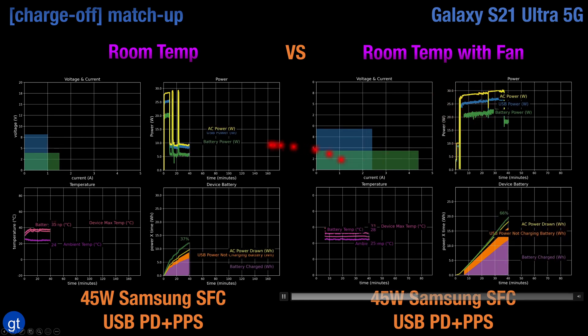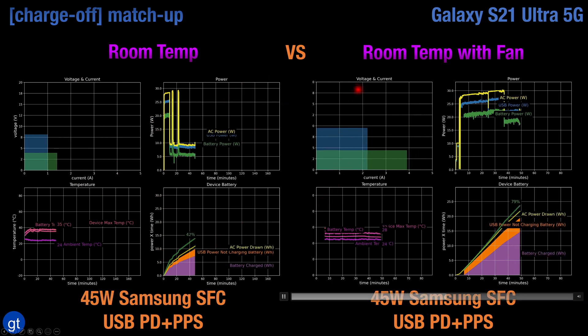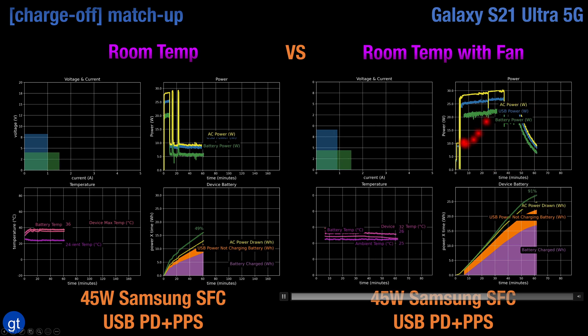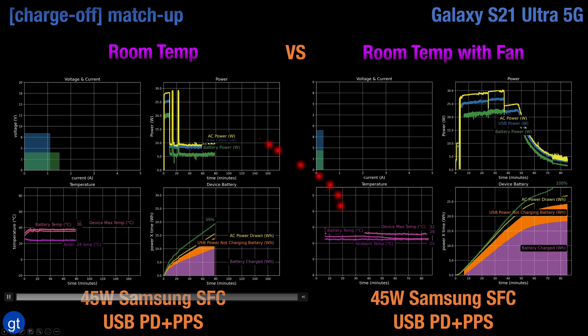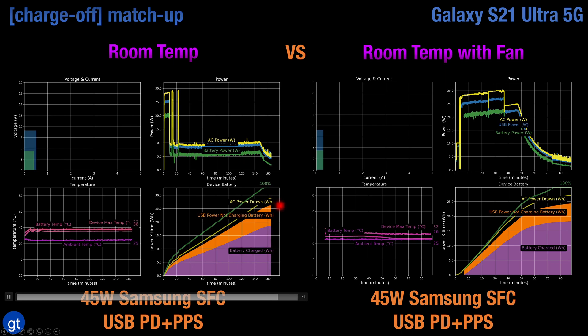Looking at how the S21 takes advantage of USB PD with PPS, it's best to take airflow into account. With airflow from a fan at room temperature, there is very consistent power drawn from the charger with no cool-down periods, and full charging can be achieved in about 75 minutes. But charging at room temperature without a fan, there is some initial attempt to charge at a higher level, but most of the charging is done at closer to 7.5W, and you only reach 100% battery in more like 150 minutes.